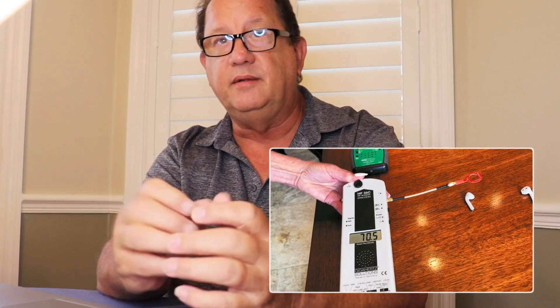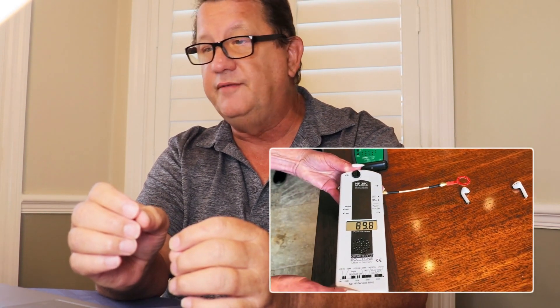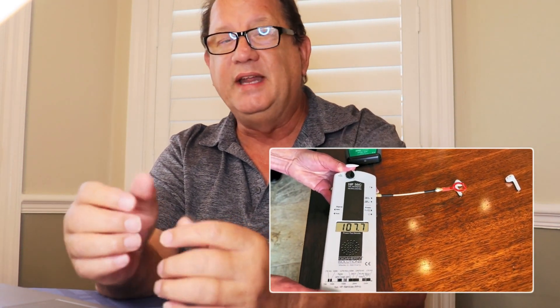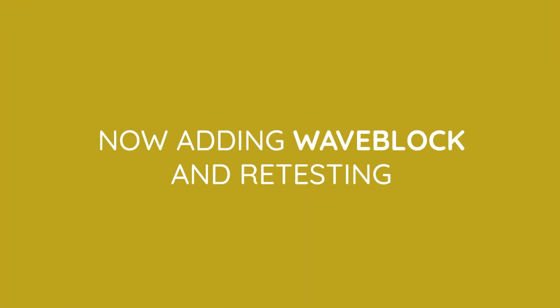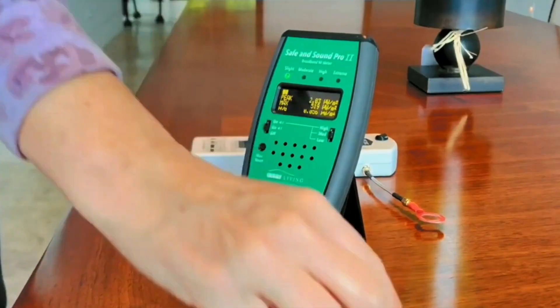She is measuring the near field of that antenna, but that doesn't tell you anything. It's really an inappropriate use of the piece of equipment. It does have a biological impact, so let's see what happens now that they've got the Wave Block.